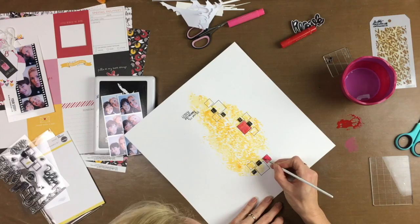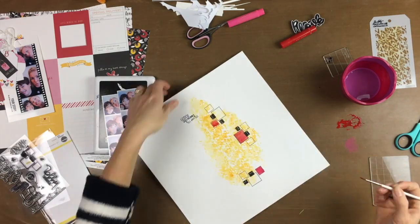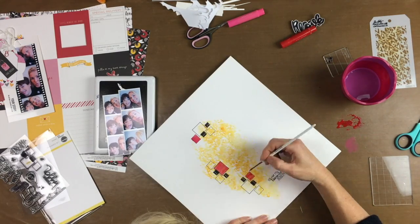And to get some more color in my background, I painted the little squares with some gelatos.